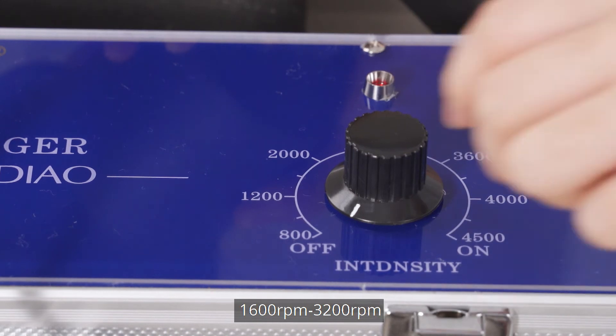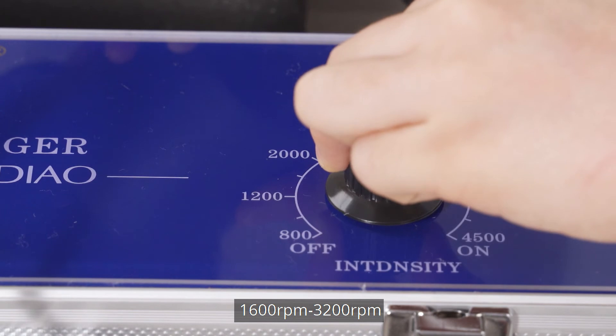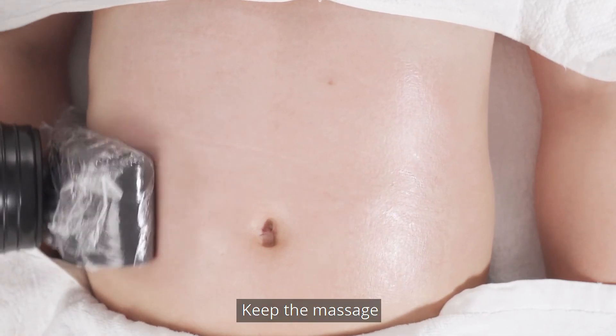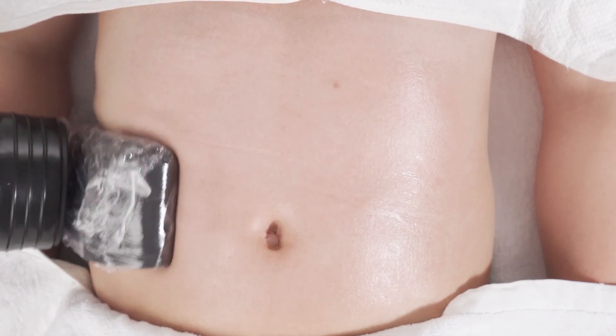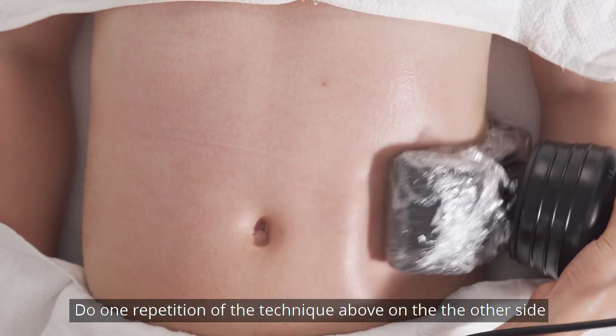Recommended speed: 1600 to 3200 revs per minute, adjusted based on individual endurance. Keep the massage head on one side of the waist for 3-5 minutes. Do one repetition of the technique above on the other side.